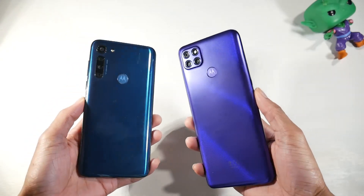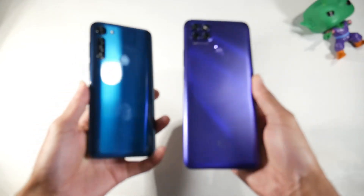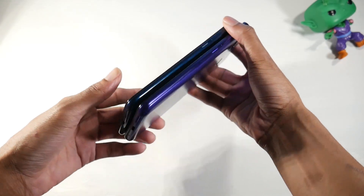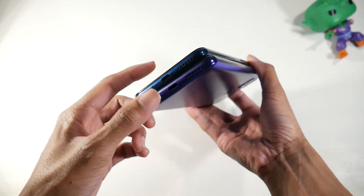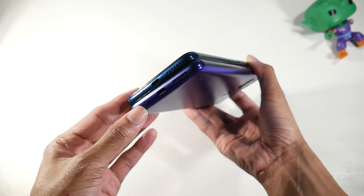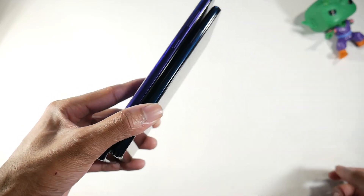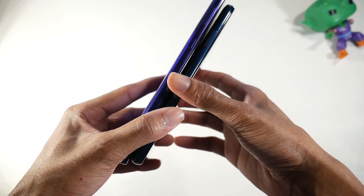The G9 Power is definitely a little bit heavier than the G8 Power, thanks to the 6,000mAh battery, and it's just way taller. The button layout is the same — power button and volume rockers — and there's a speaker at the bottom. The G8 Power has stereo speakers, which we'll get into, while the G9 Power only has a single firing speaker. Both have USB-C, and the G9 Power also adds a Google Assistant button, which is a nice touch.